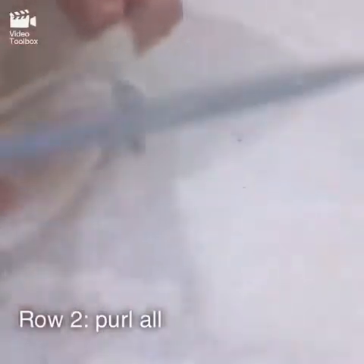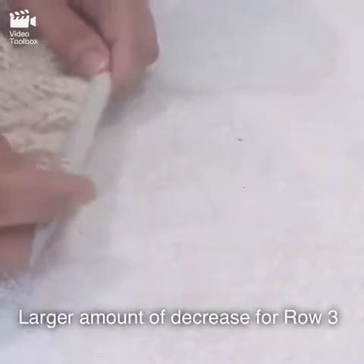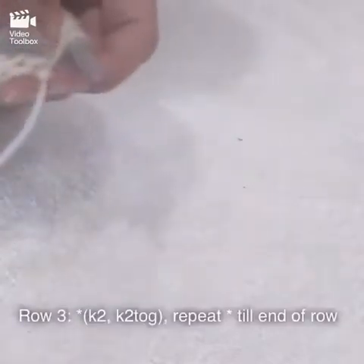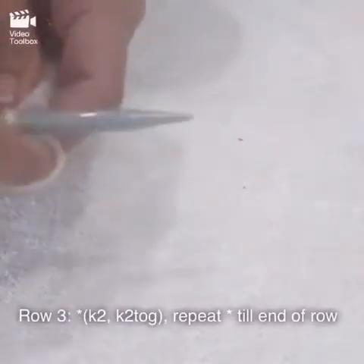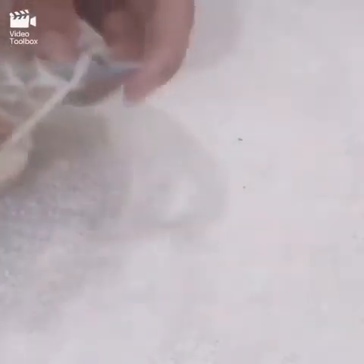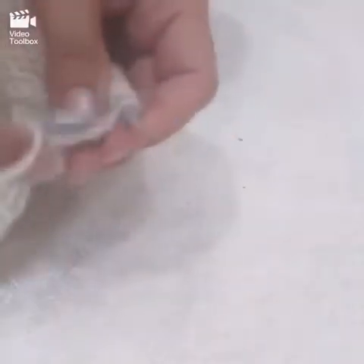For row three, the decrease is more aggressive. We're going to do knit two, k2 together, knit two, k2 together — all the way across the row. So knit two, k2 together, knit two, k2 together, and continue this till the end of the row.